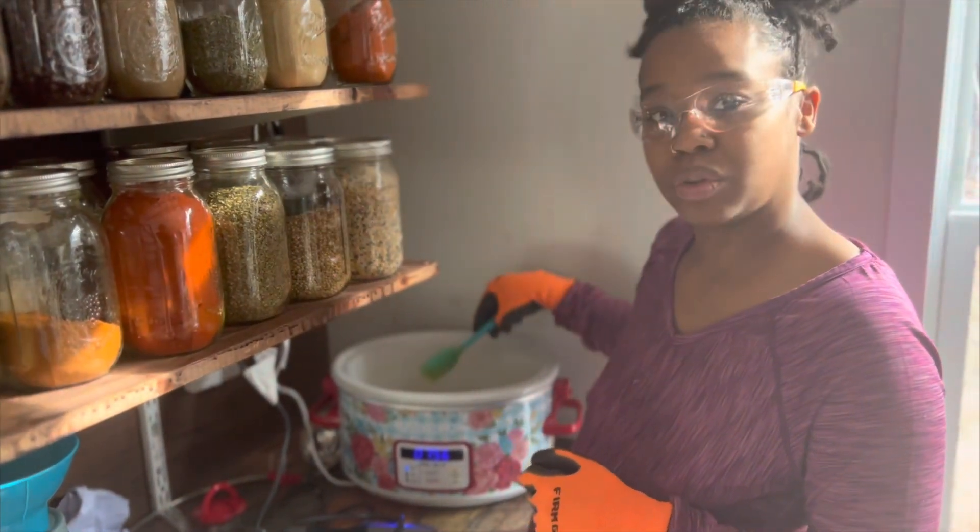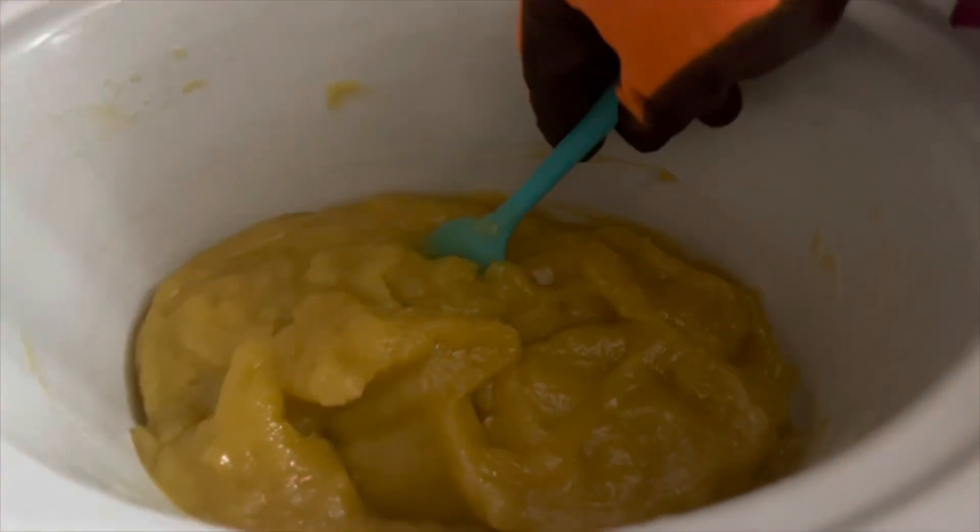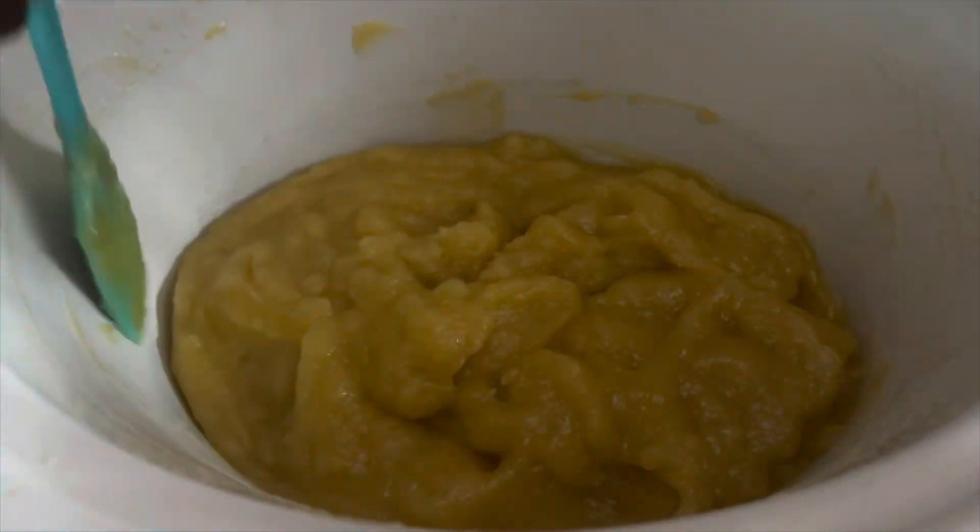Then we'll test it and do our dilution. After 30 minutes, we did a clarity test — you can see the water's pretty clear, and we also need to do a pH test. This is the paste we have; you can see it got a lot thicker. Then we're going to add 1,700 grams of water to this soap paste.